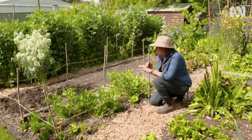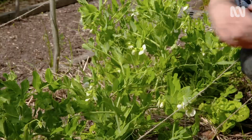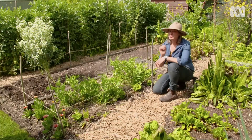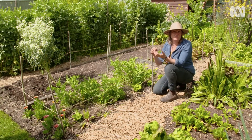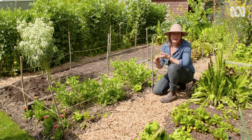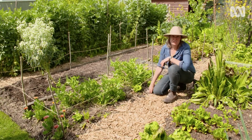I love growing peas and I sowed this whole bed, about three metres square, down to pea seeds. I love them for their pods and I love them for their delicious foliage, but so do the pests — particularly when they're seeds. They're really vulnerable to things like slugs and snails, the birds love to dig them up, and mice like to eat them too. So I need a solution.